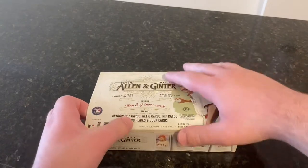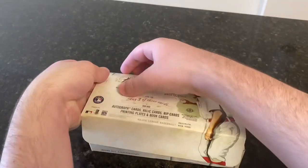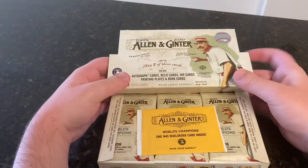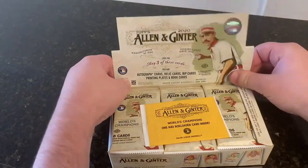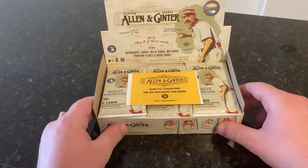So instead we'll be opening a little Allen & Ginter, which I have never opened before. I really like the card design — I've liked it every year. Non-baseball definitely isn't my thing, and it's a controversial product because a lot of people don't like that there's so much non-baseball. But with everything else being so increased in price, Ginter's kind of falling in line where it usually does. It's supposed to be wacky, so just going to have to embrace it.